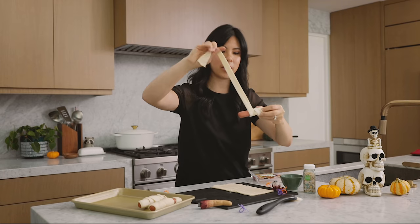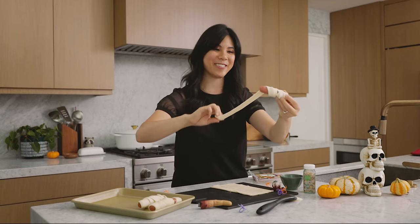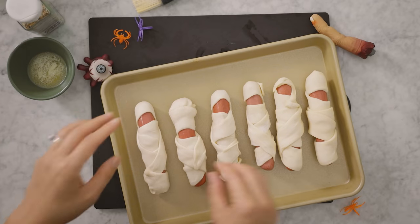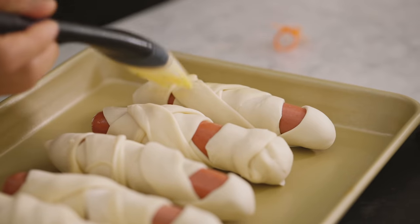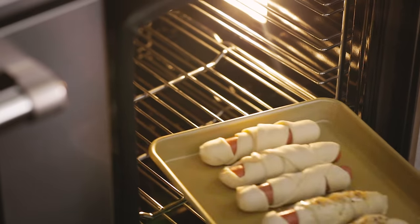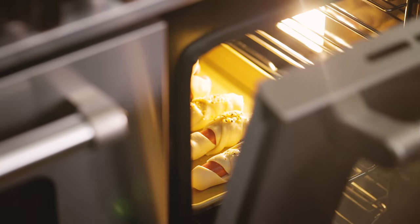This would be a really fun project to do with your kids. The mummy looks good, but sometimes I like adding a little flair. I have a little bit of melted butter and I'm going to brush a few and then sprinkle on some Everything Bagel seasoning. Then we're going to pop these in the oven at 425 degrees for about 10 minutes or until they're puffy and golden brown.